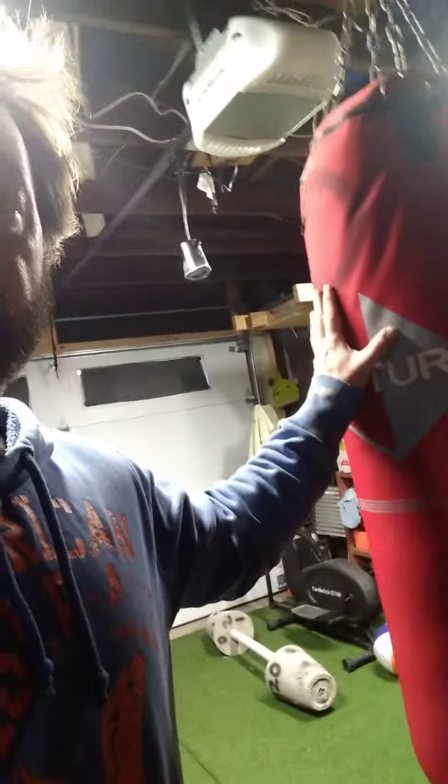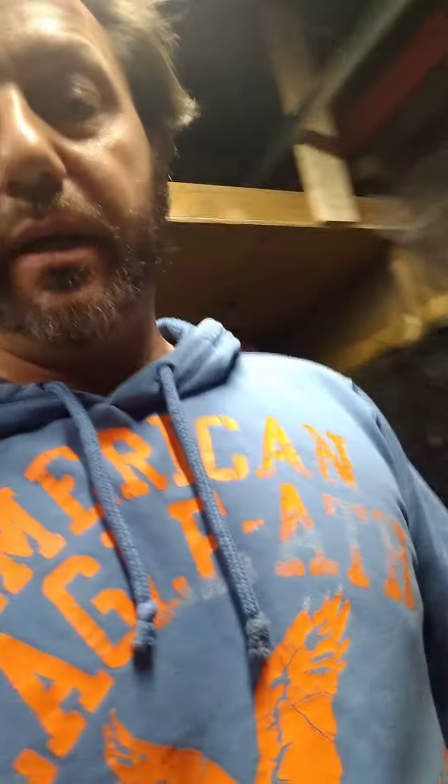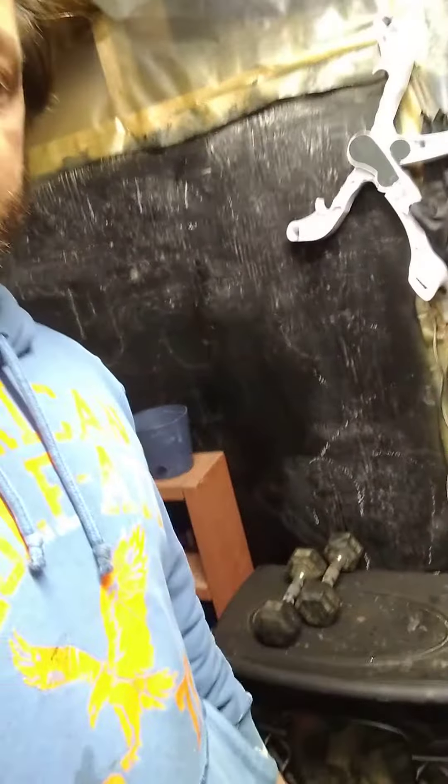Got this pulley contraption from a Kijiji guy out in Fort Erie. And Mario — thank you Mario, God rest your soul — he gave me this bag; it works, not bad, a little bit noisy. Got this heater here to take the chill off. Letting the hair grow too — fun stuff.